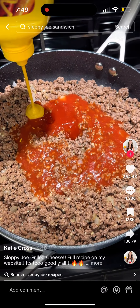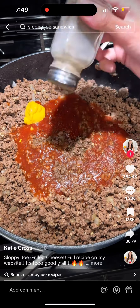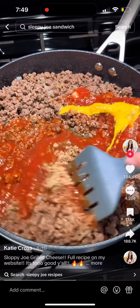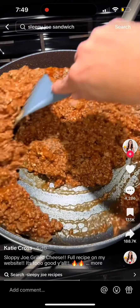Throw in a can of tomato sauce, add some ketchup, a little bit of mustard, and hit it with some salt and black pepper. Then add two heaping spoonfuls of brown sugar and mix this up while it's on low heat.